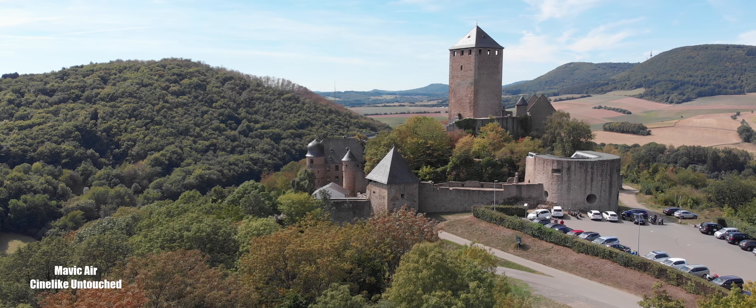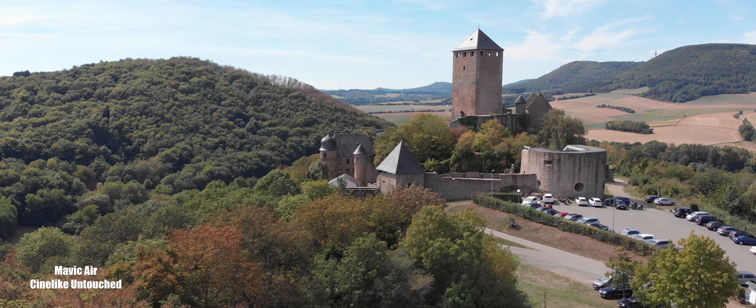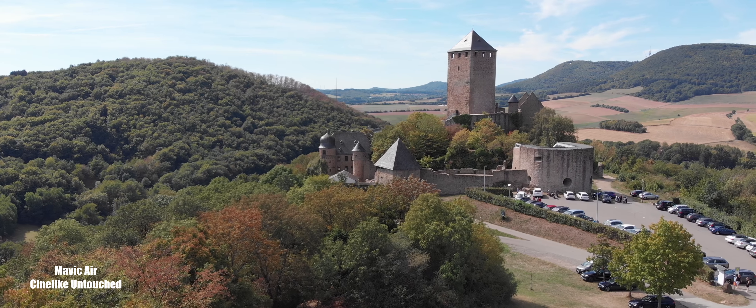But at the end of it all, I wanted to see how different the image between these two drones is. So that's what we did this weekend.